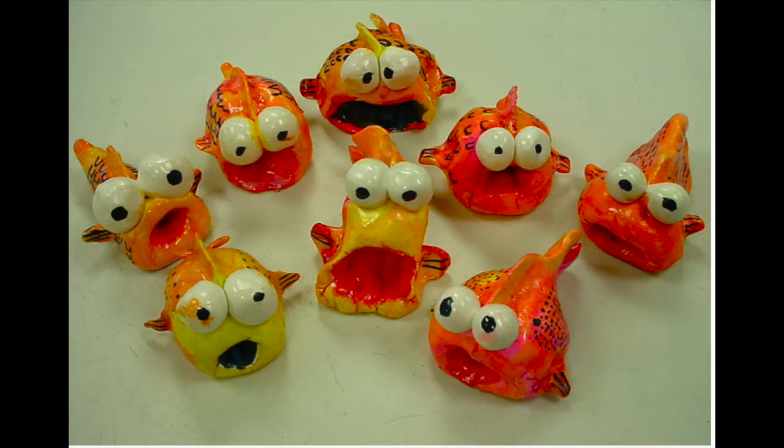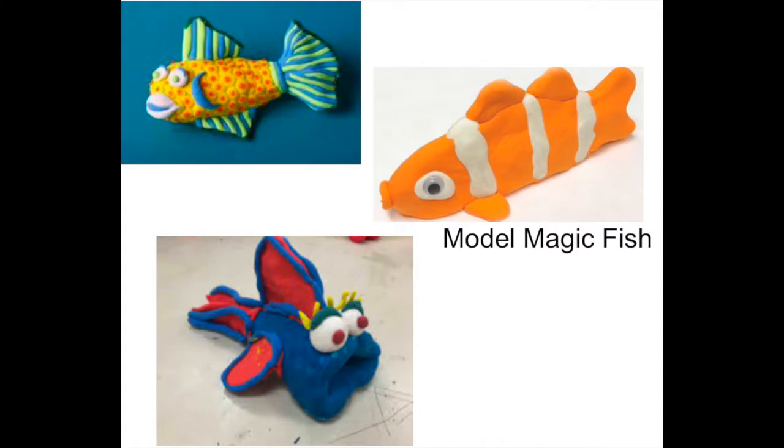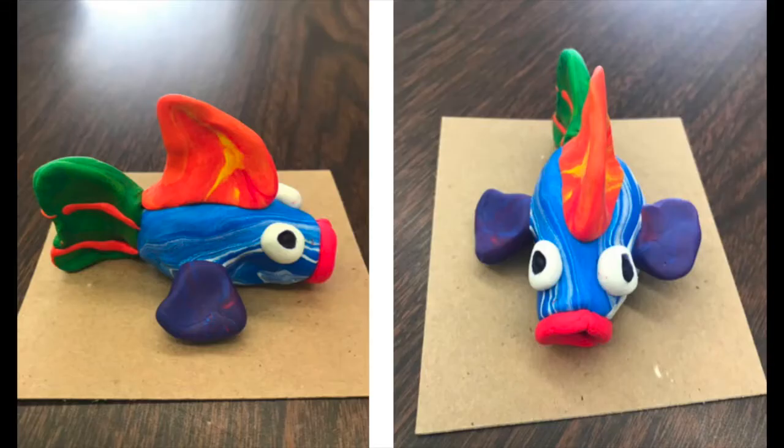Notice the fish have big eyes and open mouths. We're going to try that today with our model magic fish. Let's start by mixing up some model magic.